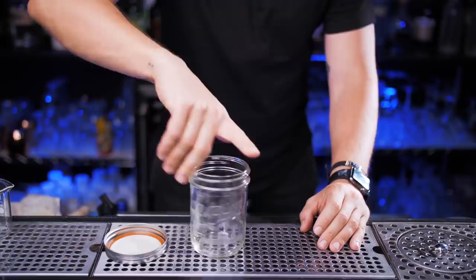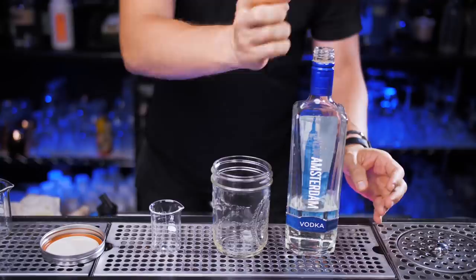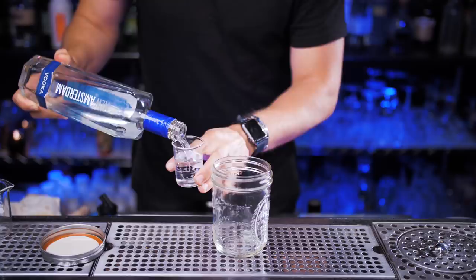Let's get started. For our home version we usually use minimum equipment and simple glassware. Instead of a jigger we will use a small measuring cup. The first ingredient will be vodka — we need two ounces. No particular brands, just use the one you have at home. This New Amsterdam brand is pretty affordable, you can get a bottle for around ten dollars.